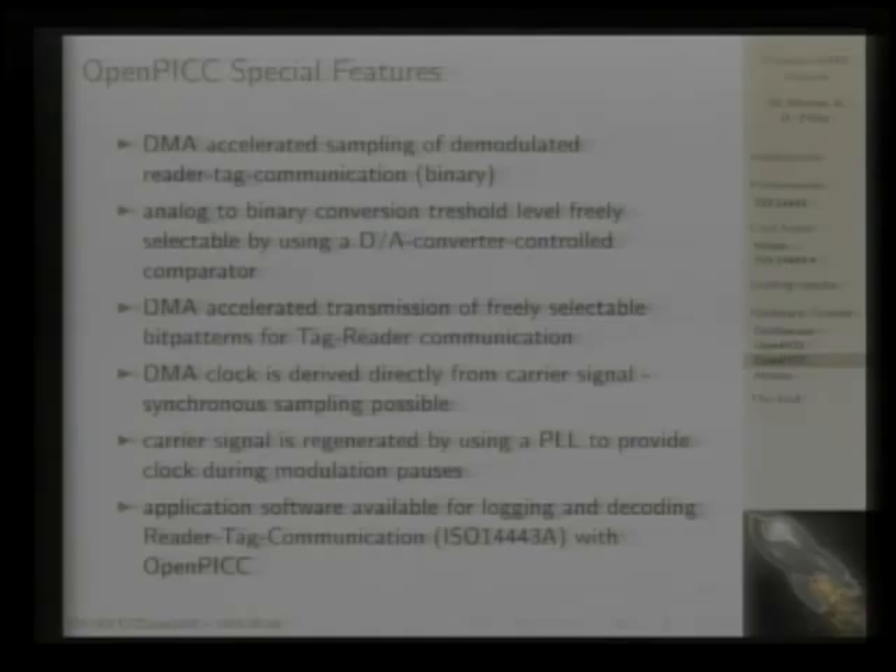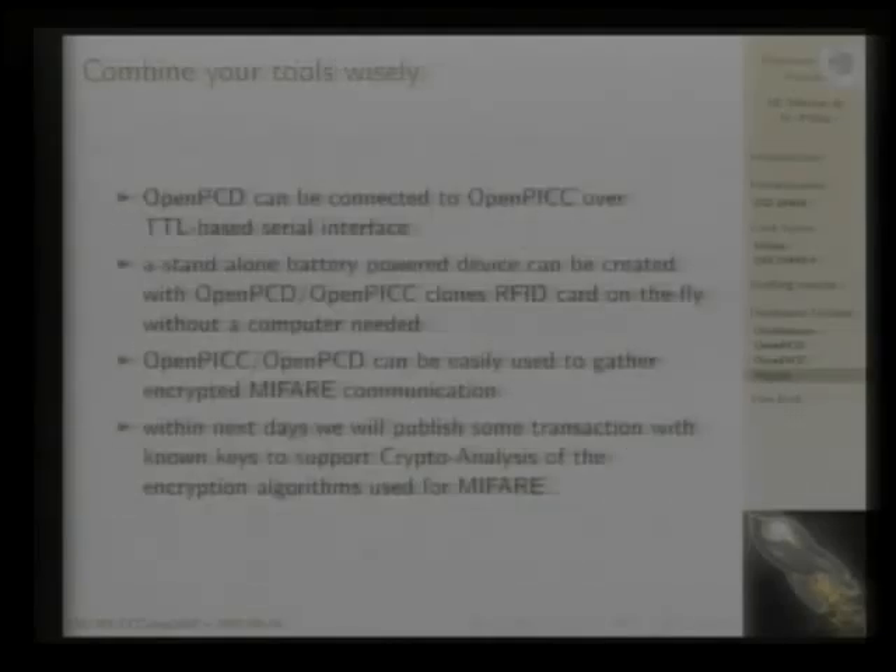We already have application software for logging and decoding RFID reader-to-tag communication with OpenPICC. There is a short introduction on our website on how to use OpenPICC to sniff reader-to-tag communication. It is also interesting to combine both devices — connect them using the TTL-based serial interface so they can talk to each other. You can create a device that reads, for example, a MiFare Ultralight card, and as soon as you have the emulation profile, OpenPICC can emulate the very same card without any computer hardware. You can get a handheld device, point it, and you have a copy of the card you can use like the real card.